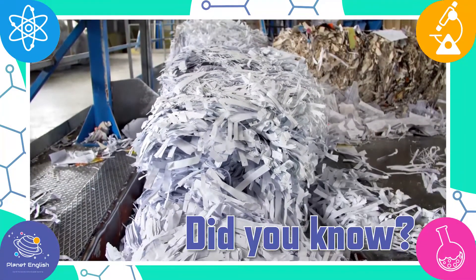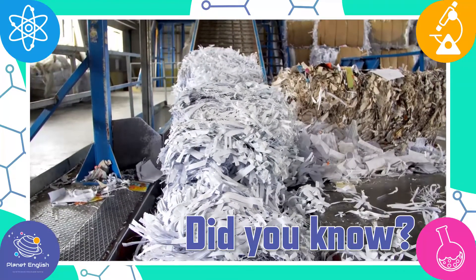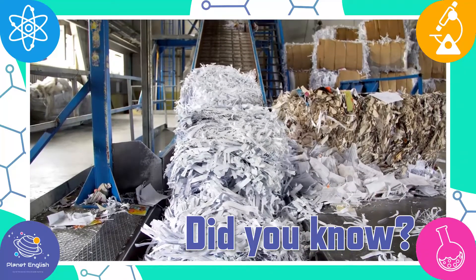Using recycled paper like egg cartons to make new paper reduces the number of trees that are cut down, saving our natural resources.